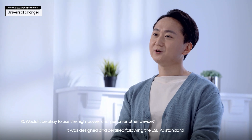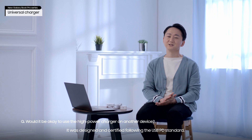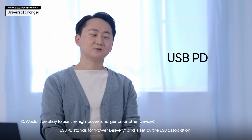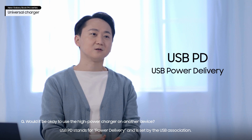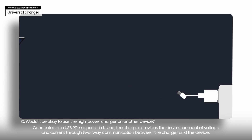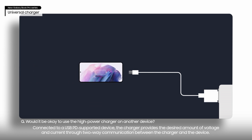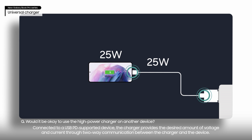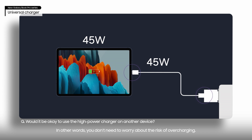It was designed and certified following the USB PD standard. USB PD stands for Power Delivery and is set by the USB association. Connected to a USB PD supported device, the charger provides the desired amount of voltage and current through two-way communication between the charger and the device. In other words, you don't need to worry about the risk of overcharging.